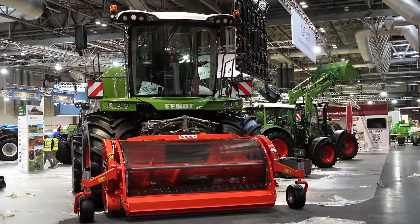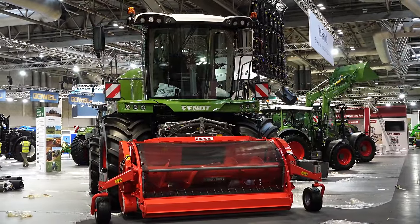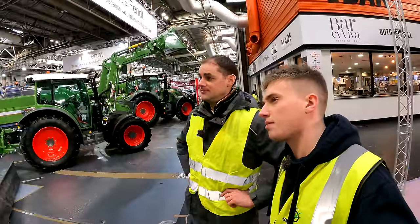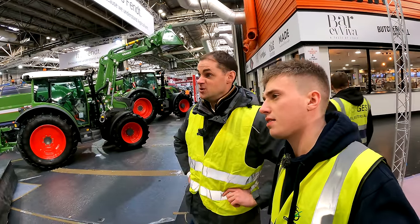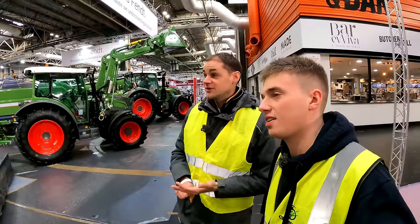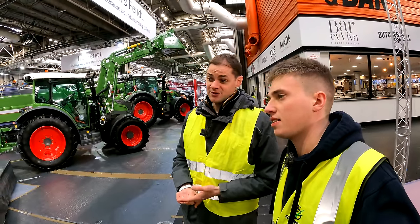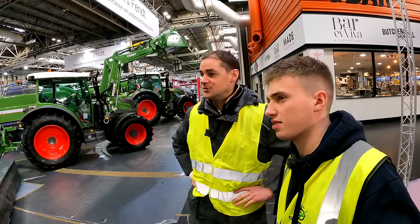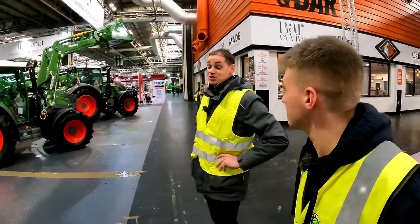Other changes on the Katana 850 include the engine — previously it had an MTU V12, now going to a six-cylinder Liebherr engine, giving a bit more torque and fuel saving. It's coupled on the grass header here, with the Amazone header being too big for the stand. The team are looking forward to getting people around it for the first time.